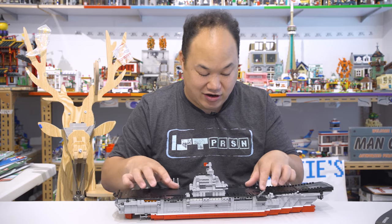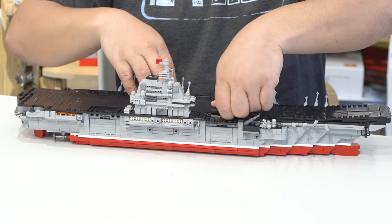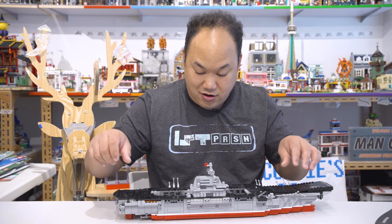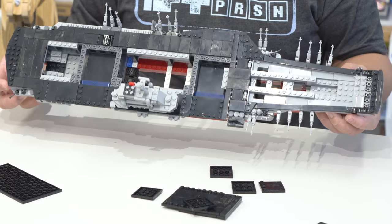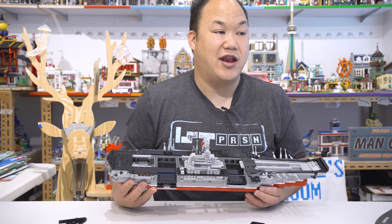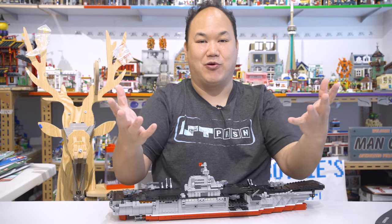I might as well just dissect it since all the stickers are off. So let's just pry all these suckers off so you guys can take a look on the inside — this is the thing I'll do for you guys so you can see exactly what's going on here. It's a pretty simple build. You can kind of see that's what it looks like without the top on — it's just structures to hold it up. There you guys go. That's the aircraft carrier from Zingbo.